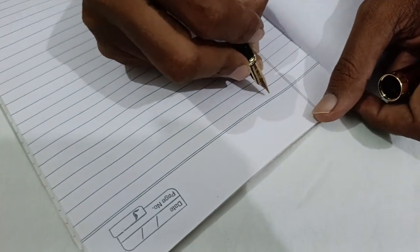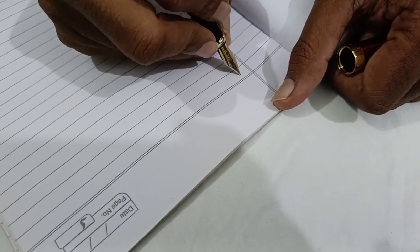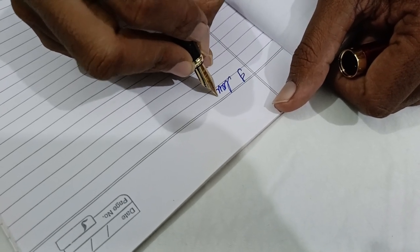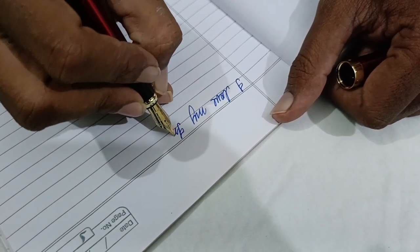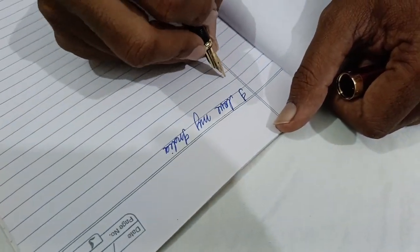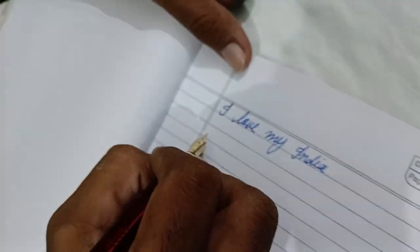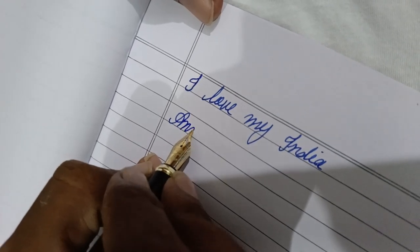It is a medium size nib — my writing is not very good but I try. It is just gliding on the surface of a normal textbook. You don't have to press it — just see, it is gliding.